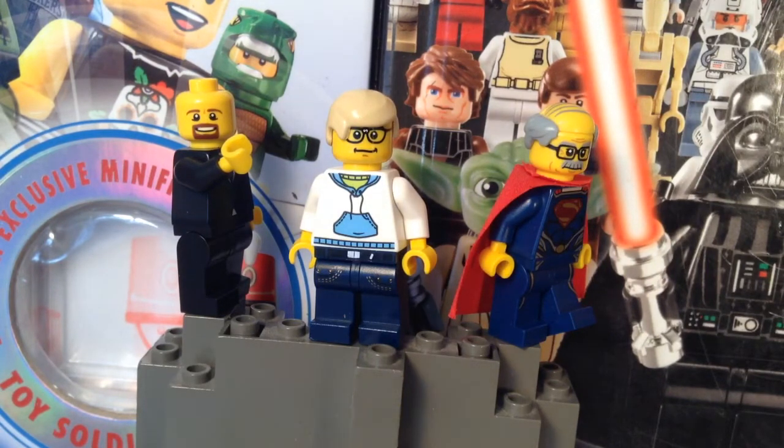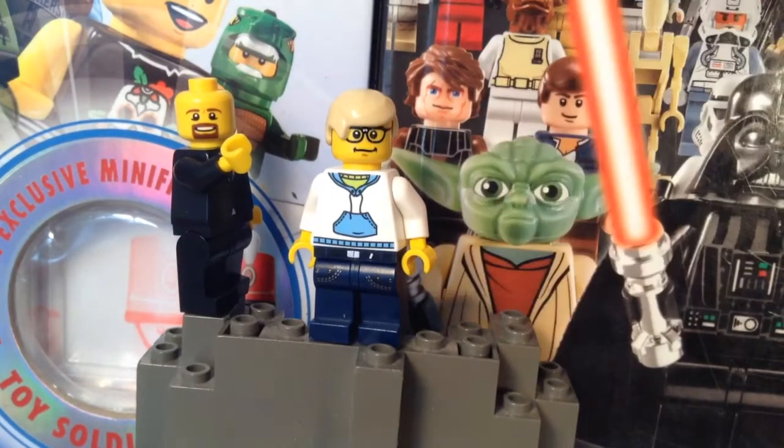I'm gonna do that right now — hold on. Got a bag of round plates here. Let's see how many trans-clear ones I can find. There's one, there's another one. I've got more than enough — okay, that's five. Five should be good, because LEGO Man A Fall has the whole old man Superman thing, which I really like. Never would have been able to come up with that myself.